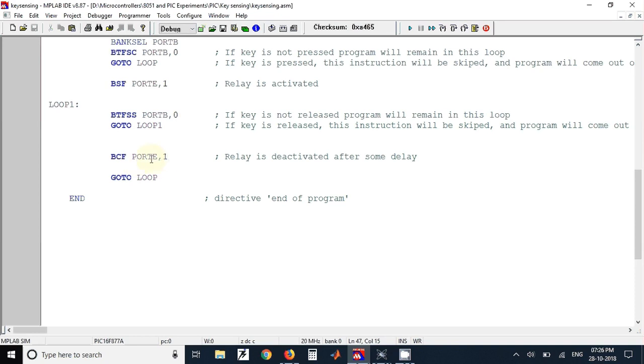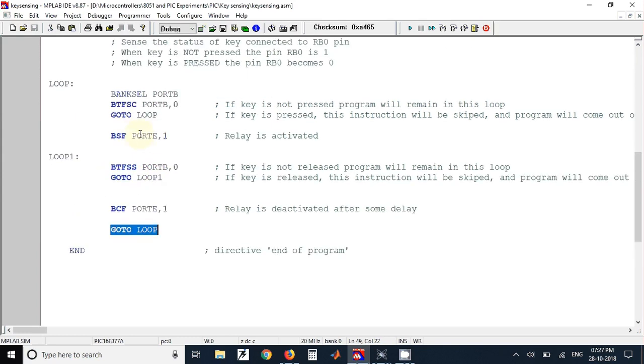This is placed in an infinite loop so whenever the key is pressed the relay will be turned on and whenever the key is released the relay will be turned off. The same behavior can be verified in Proteus simulation, but first we need to build the program.